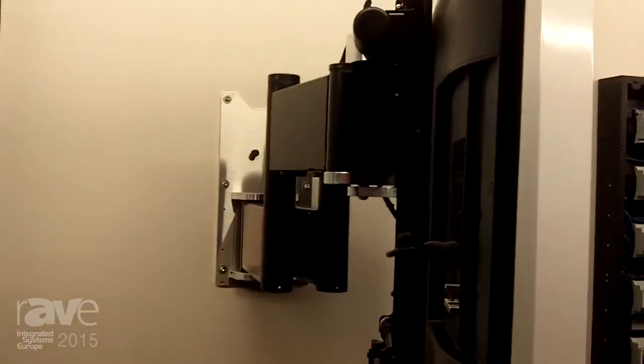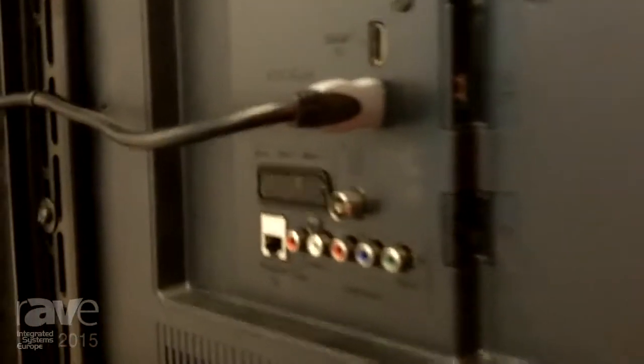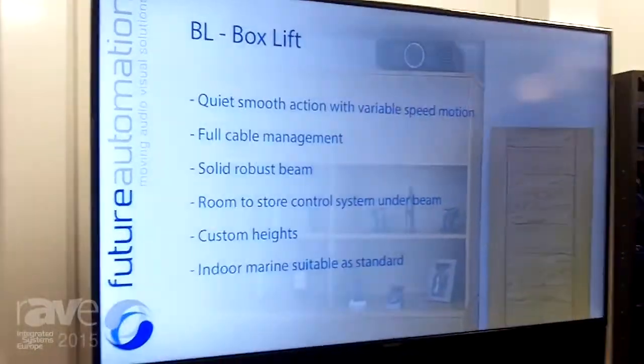As you'll see, you can add an additional sound bar to the bottom of this product. And when you've finished watching your TV, it will neatly tuck away against the wall.